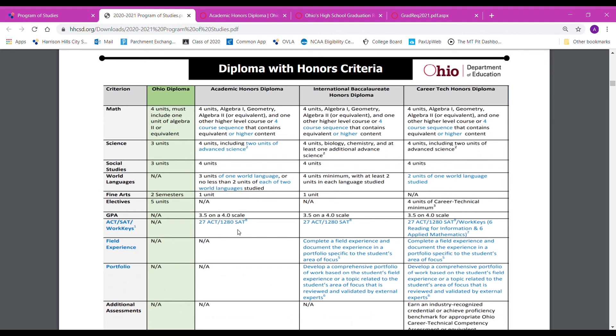A lot of times students are going to miss the 27 on their ACT, or the three units of world language, or the 3.5 GPA. If you have any specific questions on that, you can email me at adoren@hhcsd.org.